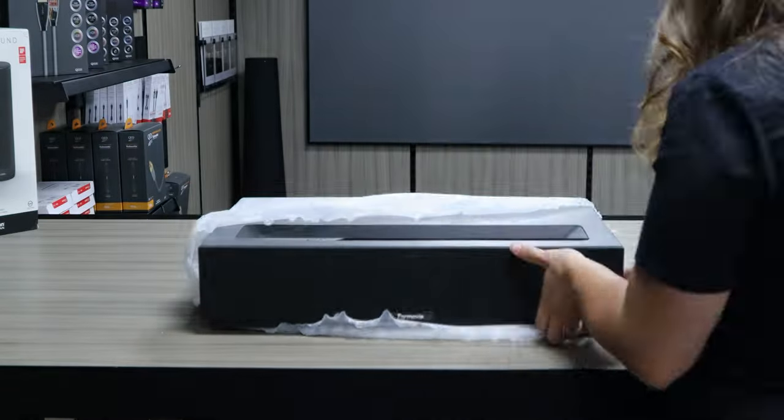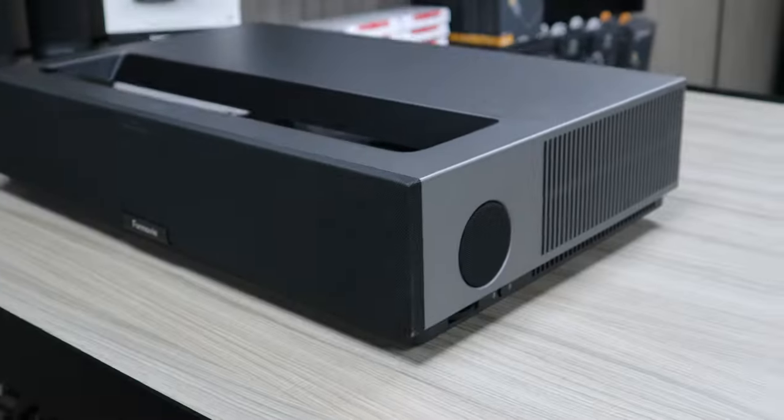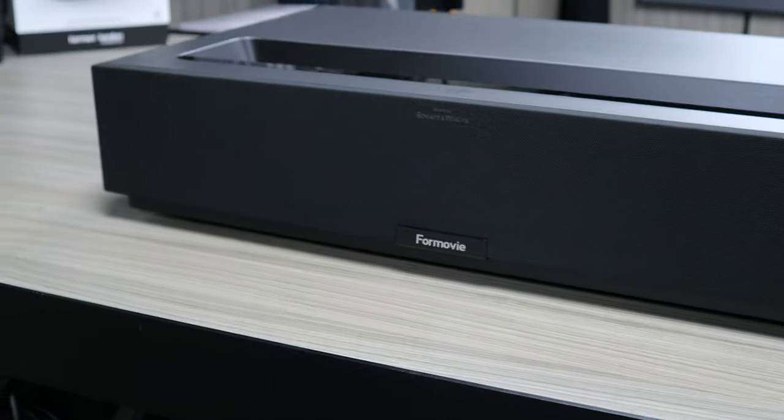It seemed really compact for such a feature-rich projector. It was notably smaller than the BenQ Ultra short throw we had on demo at the time. The grey finish on the projector is really stylish and has a really premium feel.